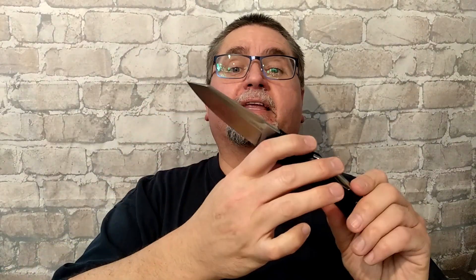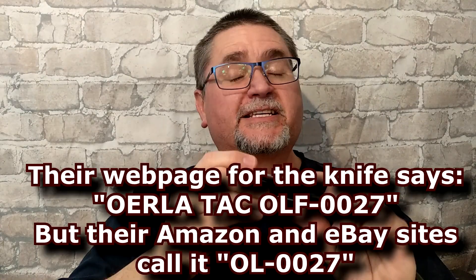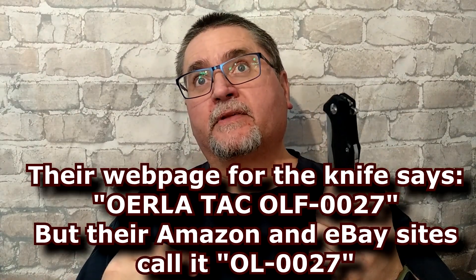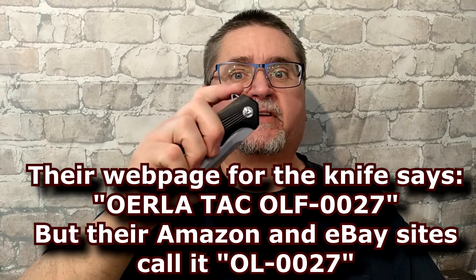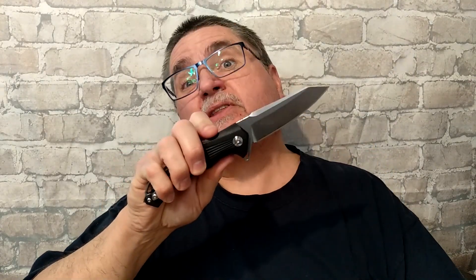I unboxed this a little while ago — that was Bandit jumping up on my bed. This is model number OL-0027, so model 27. It's in their tactical series, their TAC series, with G10 handle scales. It's not a super light knife; it's definitely a full-size folder. You might be interested in it — let's put this thing on the tabletop and take a good look at it.